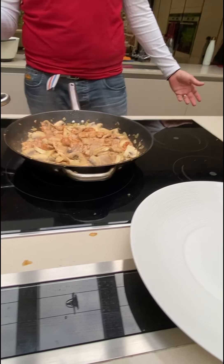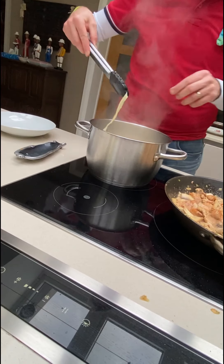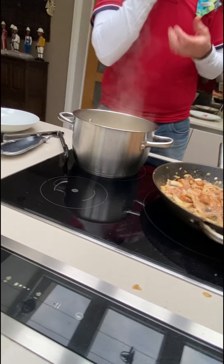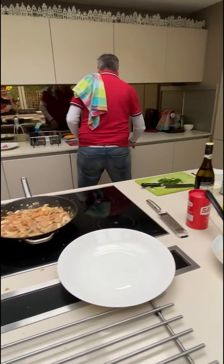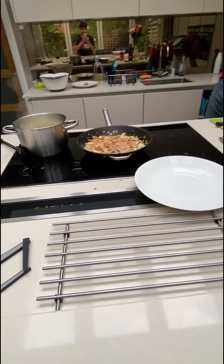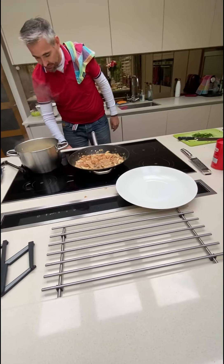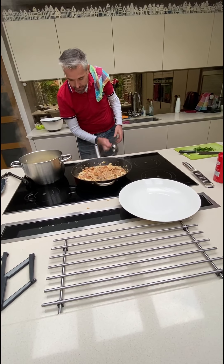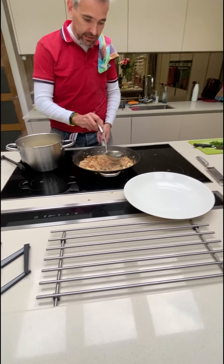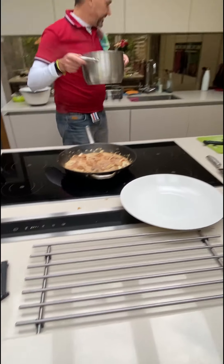Beef? Yes — veal too. Now this should be ready, so let's have a look at the pasta. It is ready, so we're going to drain it. The secret is: if there's not enough sauce, take some of the pasta water — which is nice and starchy — and add that to this just to thin the sauce slightly. Then drain the pasta.